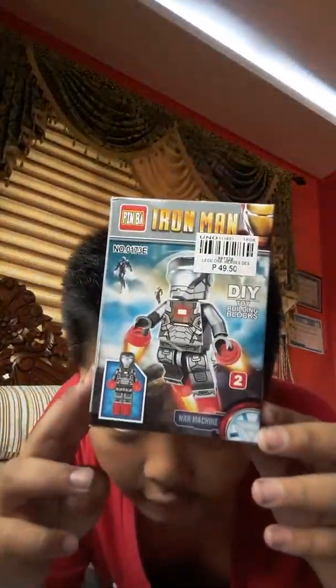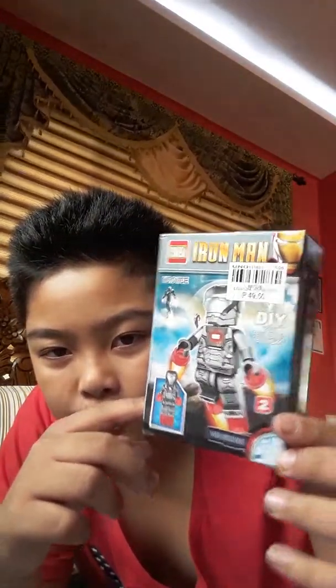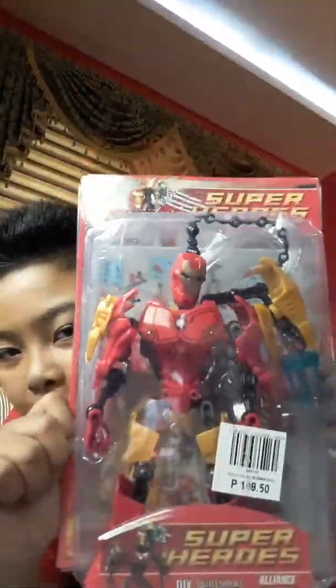Hey guys, today I have a new video. I have both of these — the first one is the Iron Man Lego, it's War Machine, and then we have an Iron Man Bionicle figure. Buyers beware, these are bootleg. So let's open this one up first.